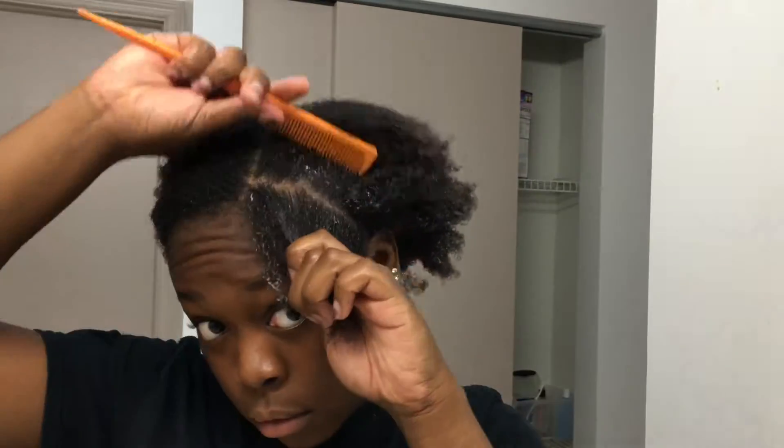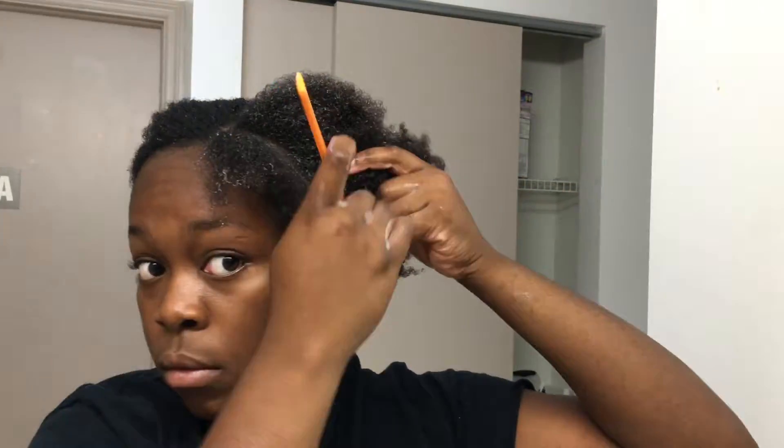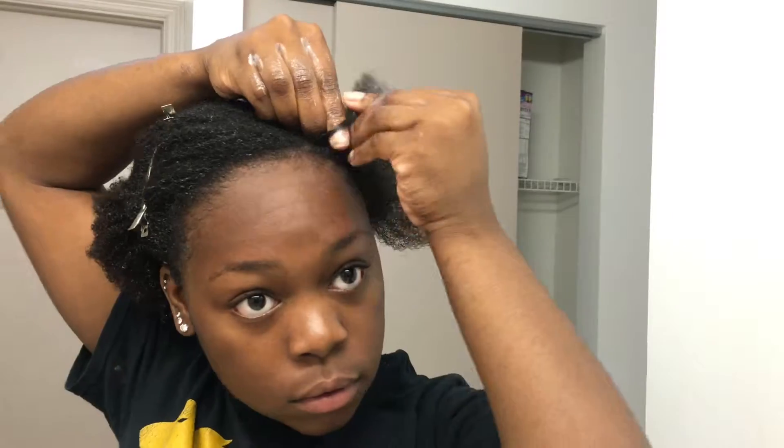What you see me doing here now is parting my hair from where the part and the closure is going to be going down. I just find that braiding it this way gets it the most flat. And I'm braiding my hair.